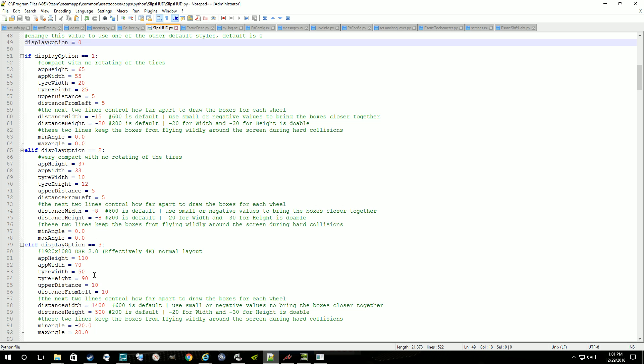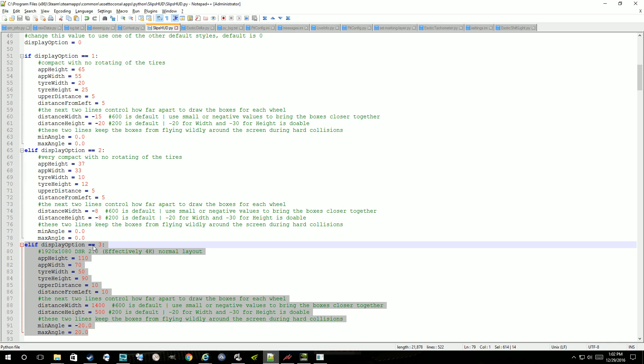There's also a layout that looks very much like what I have running now, except it's sized up for use on a 4K display. I've made these display options available — you can just change this variable to whichever one you want: one, two, or three. You can add your own display options in here. If you do, I ask that you send the section of code to me, like if you made display option 4, go ahead and send me what that is and I'll add it into the PI file for future distributions.